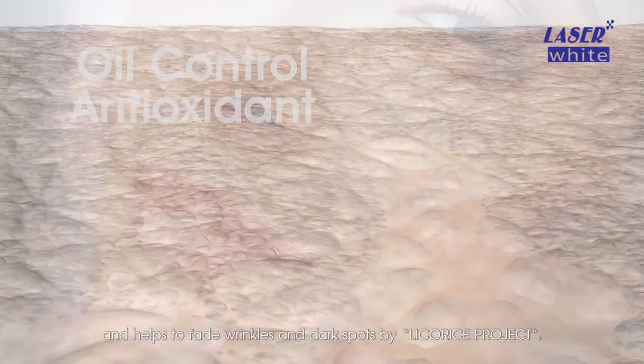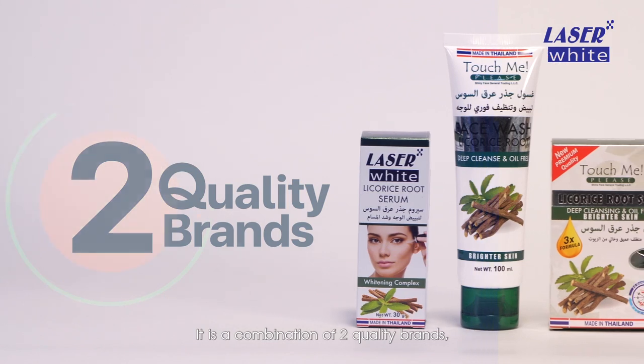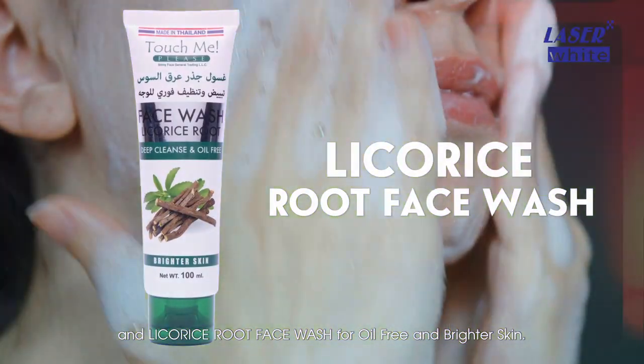It offers oil control, antioxidants, and helps to fade wrinkles and dark spots by Licorice Project. It is a combination of two quality brands, Touch Me and Laser White, and comes in the form of licorice root soap and licorice root face wash for oil-free and brighter skin.